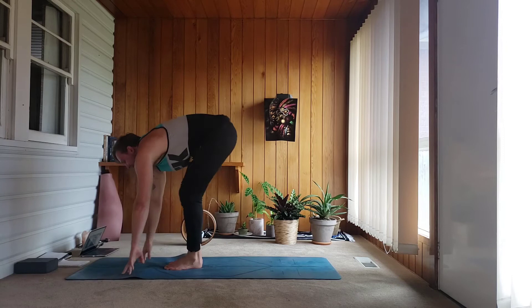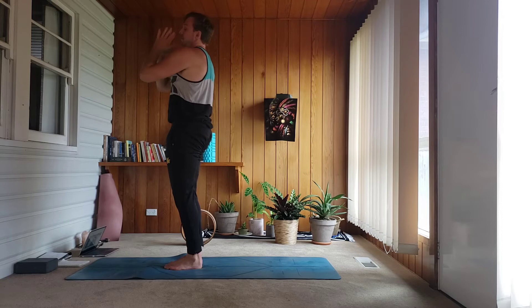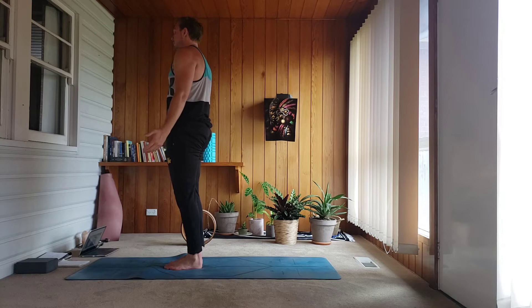Inhale, halfway lift. Exhale, bow forward. Exhale, push your feet all the way up, reach your arms up. Exhale, mountain pose — reset and stabilize, calm your breath. Keeping that really solid position, let's go through chair pose.